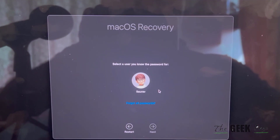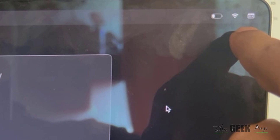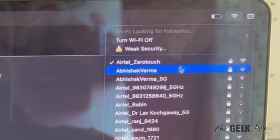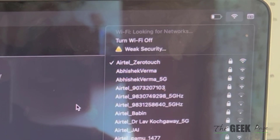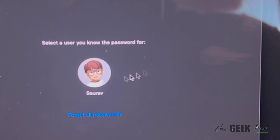Now click on 'Options', click 'Continue', and on this screen you will see that there is a Wi-Fi icon. Click on it, and if your MacBook is not connected to Wi-Fi, just select your Wi-Fi and connect. 'Join Other Network' is also shown — if your SSID shows, just click on it, enter the password, and connect.